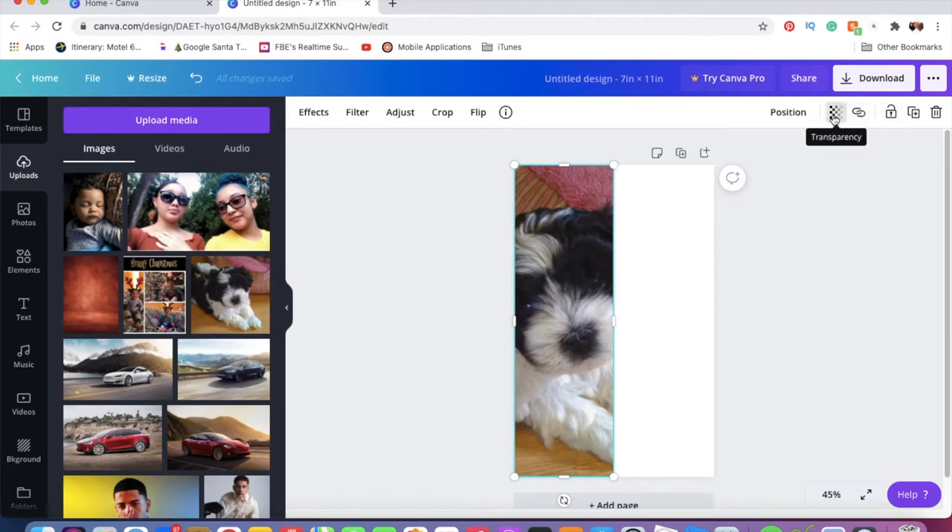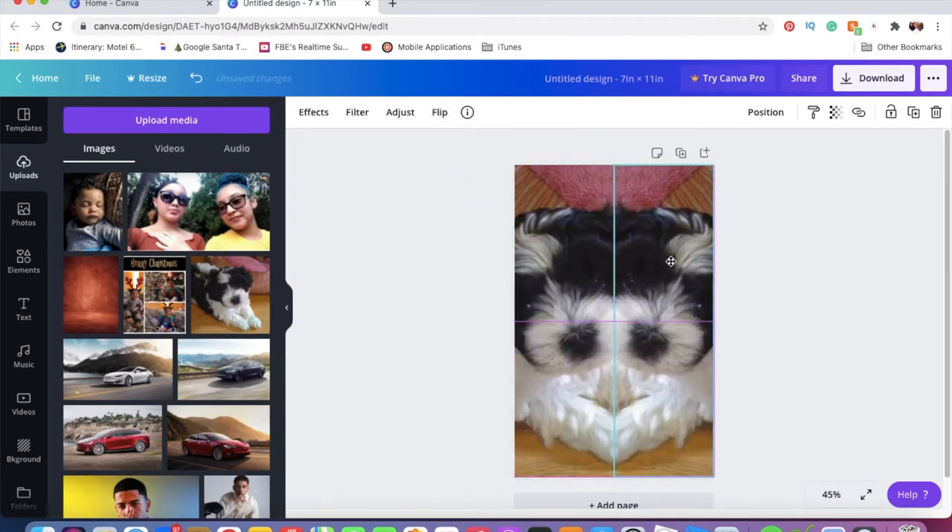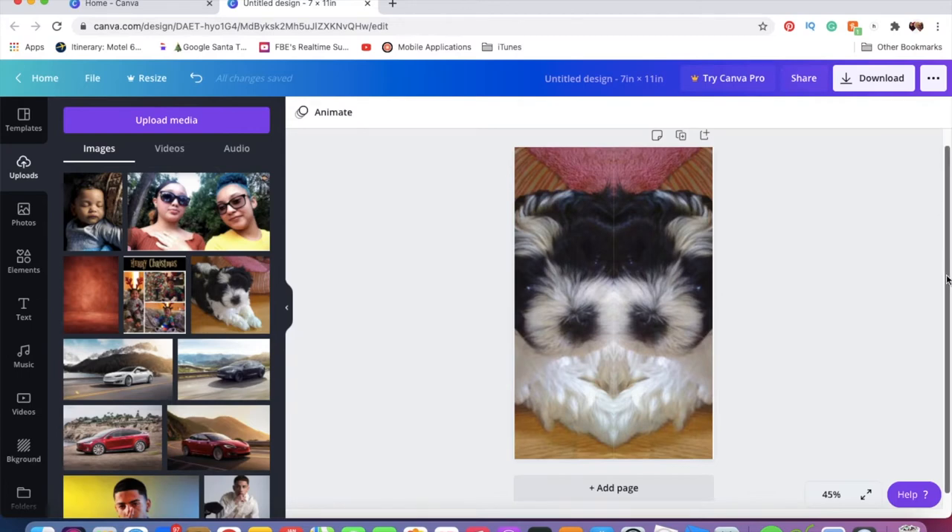I hit 'Duplicate,' then go to where it says 'Flip' and click 'Flip Horizontally,' and place it right next to the original. Making sure there's no white space in between them — this is going to be one sock and this is going to be the second sock. I only mirrored this one so when I lay them down on my socks they'll face the correct direction. That's basically all I did for these particular socks.